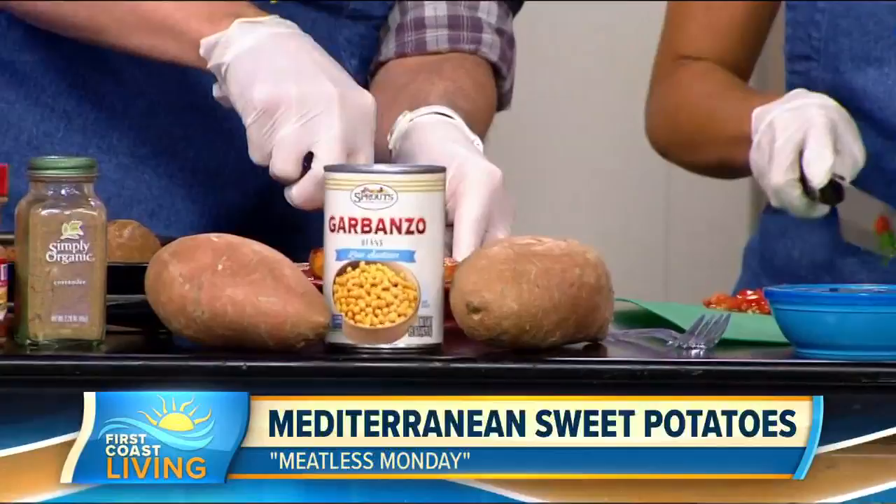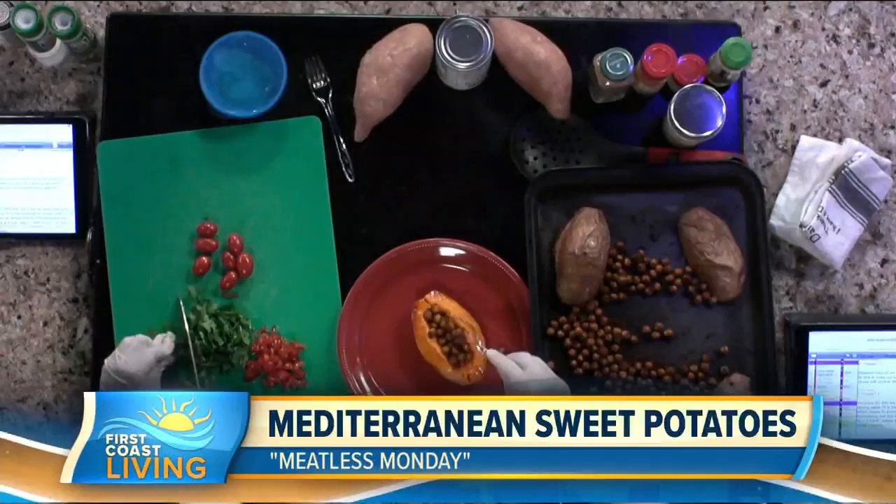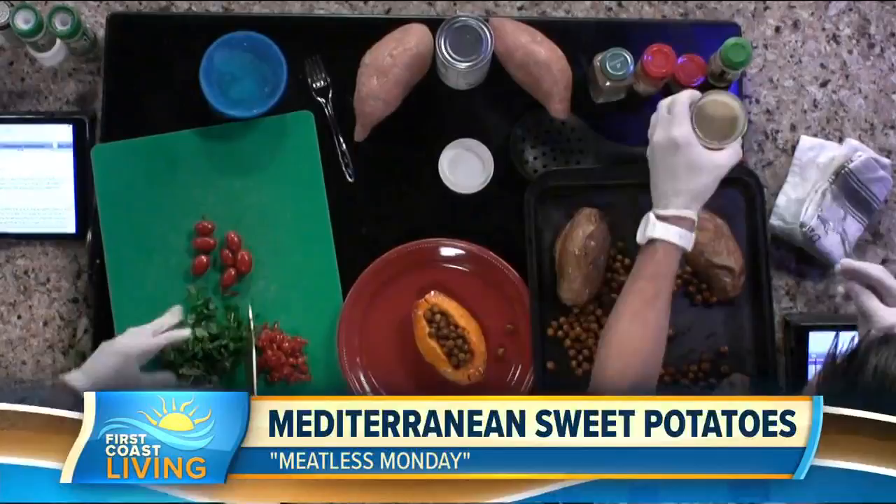Take the chickpeas and fill them into the middle of the sweet potato boat — all those different spices are going to add a whole bunch of different flavors. Then take all the diced tomato, add a little lemon juice, and put those in as well, along with the parsley, and mix it all around.